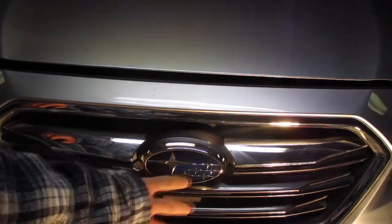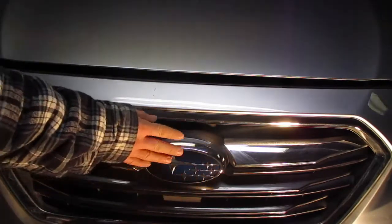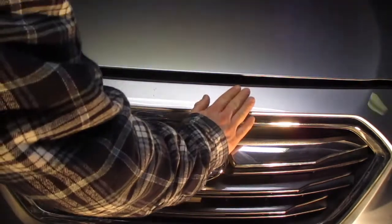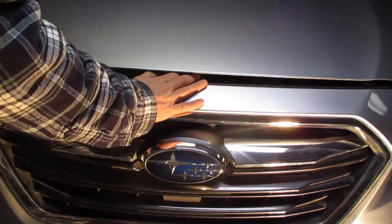On all Subaru vehicles, you're going to find the Subaru emblem — the latch is actually directly above that. Come a little bit to the right side of it, put your hand palm down, slide it to the left, and then lift up.